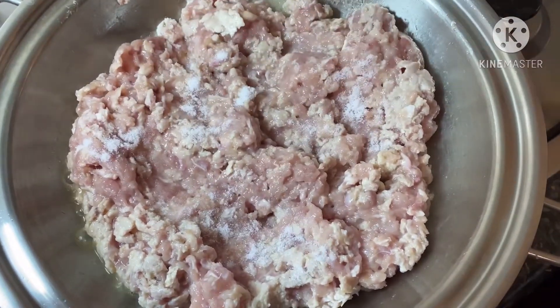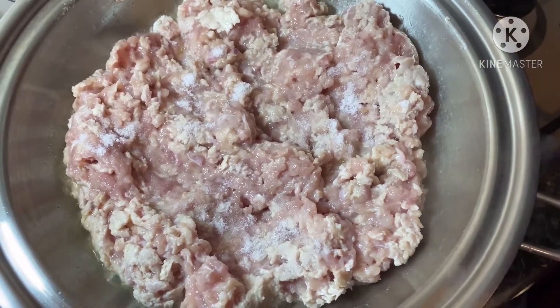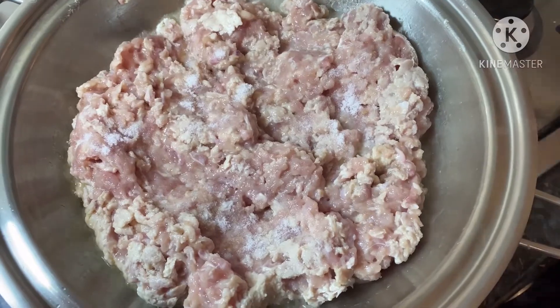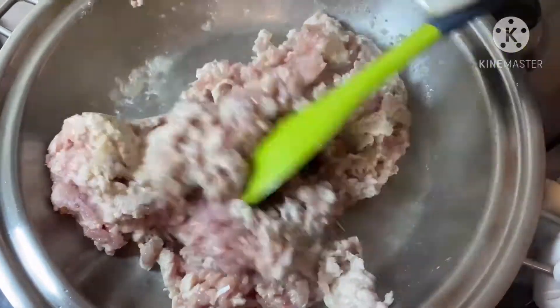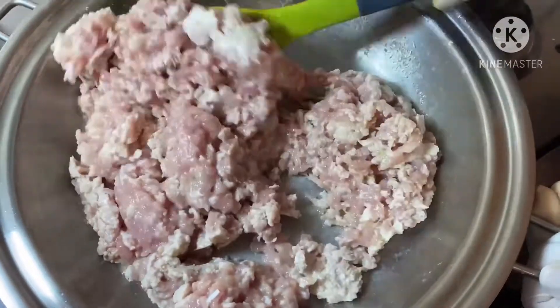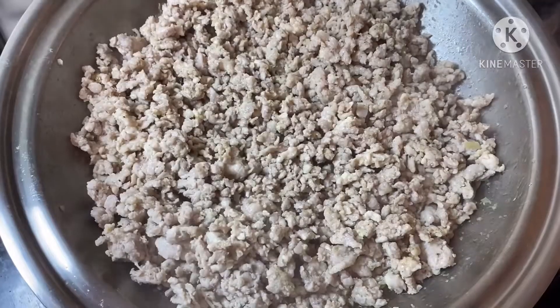Now stir in half a teaspoon of salt and one teaspoon of garlic and ginger paste. Once your beef has fully cooked through, you're ready to take it off the heat.